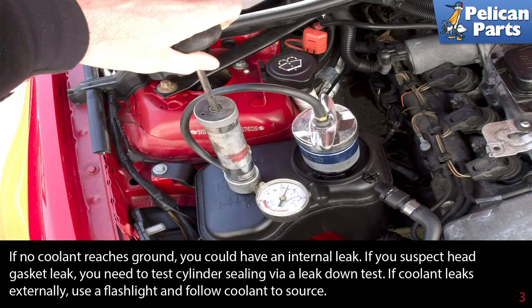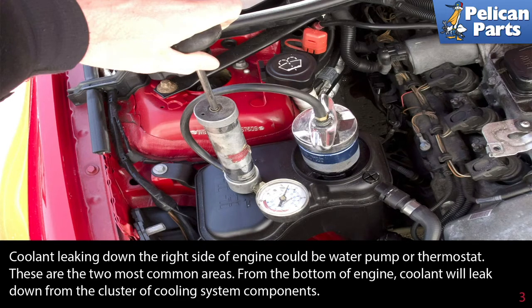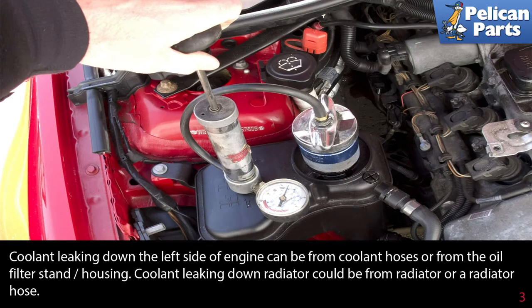If coolant leaks externally, use a flashlight and follow the coolant up to its source. Coolant leaking down the right side of the engine could be a water pump or thermostat — these are the two most common areas. From the bottom of the engine, coolant will leak down from the cluster of cooling system components. Coolant leaking down from the left side of the engine can be from the coolant hoses or from the oil filter stand housing.